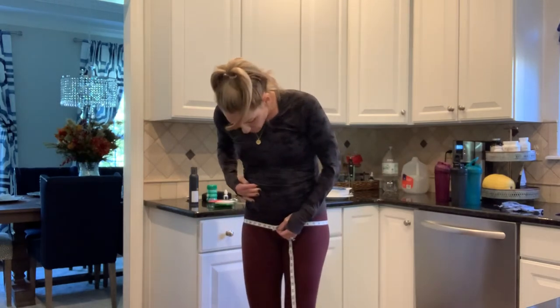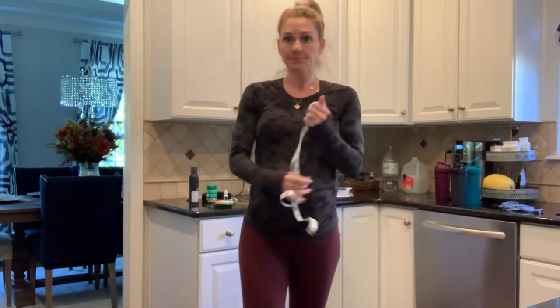Those are your three measurement spots. Be as consistent as possible for accurate reads. This is what you're going to turn into me every single week.